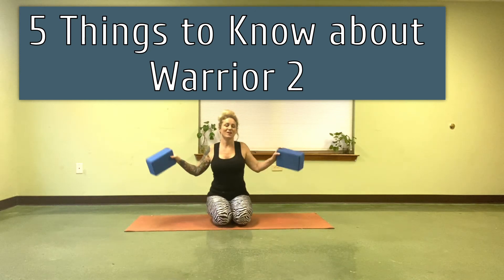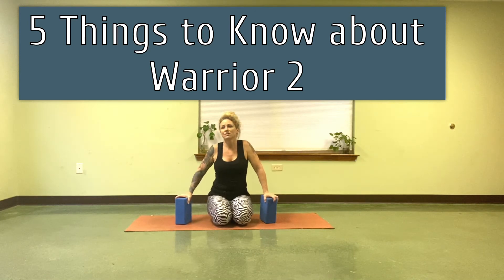It's Mary with Flip Your Dog Yoga or Hard Lift Yogi. Five things you need to know about Warrior II.